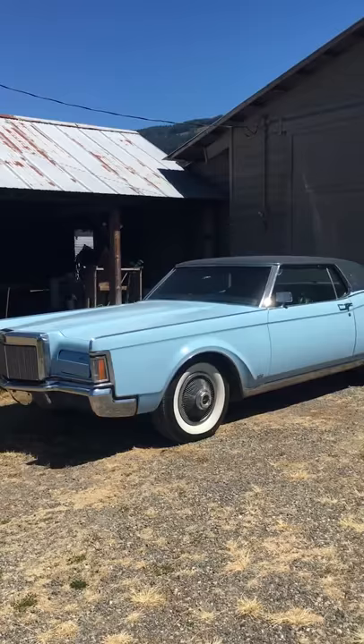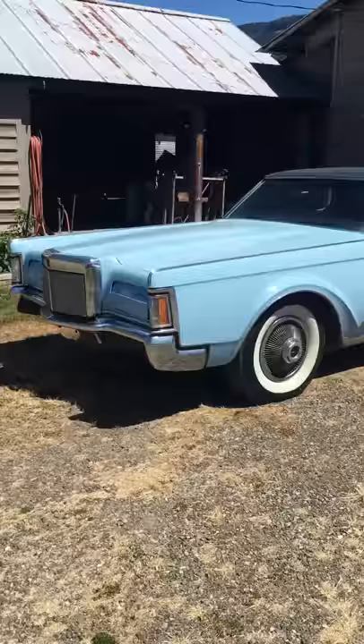So I scooped it up, cleaned it all up, put some white walls on it, put a bunch of parts into it, and got it to daily driver condition. And this is it.